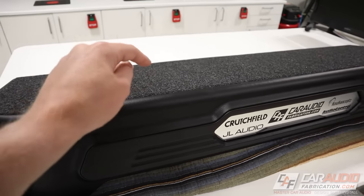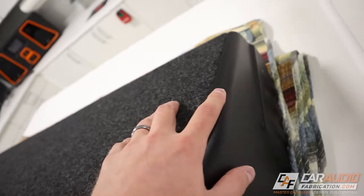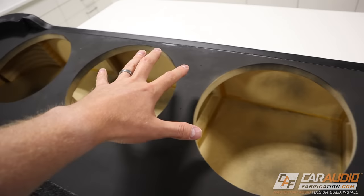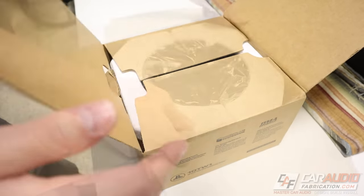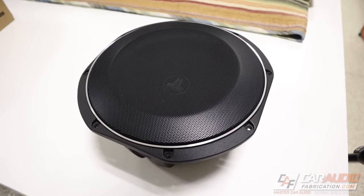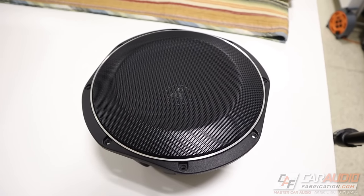In the last video, you guys got to see the custom upholstery we did with the carpet on the top, the vinyl on the inserts, and along the sides. Looking at the bottom of the enclosure, this is going to hold four 10 inch subwoofers. The subwoofers I'm using are the JL Audio 10TW1, which is a shallow mount subwoofer that excels at using a small amount of air volume. These come with a subwoofer grill already installed, which is nice for small space applications.